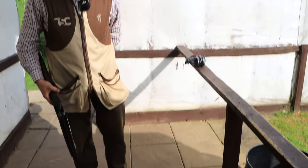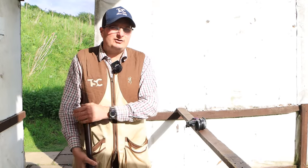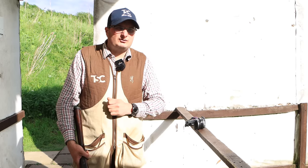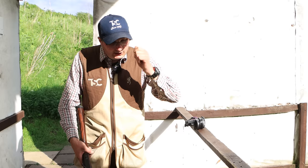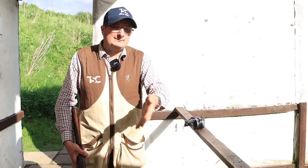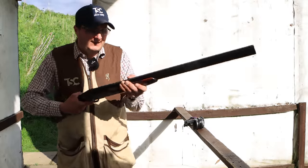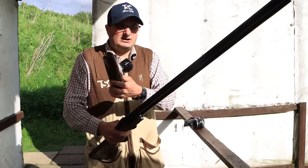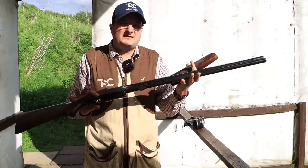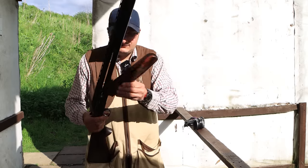Always bring your shotgun certificate with you when you go shooting, because if you get stopped on your way home, you've got your certificate to prove you are a shotgun certificate holder. Don't forget, you have to show your shotgun certificate to buy cartridges and take them away from the ground. If you leave shooting and want to go to the pub, take the forend off and put it in your handbag or pocket. That gun is not worth stealing without the forend, so if you want to leave the gun in the car, just take the forend off.